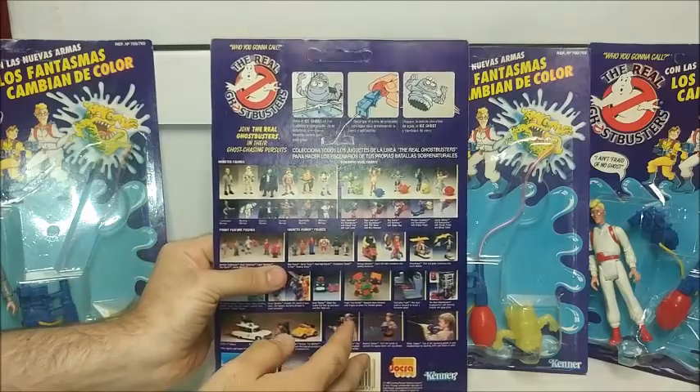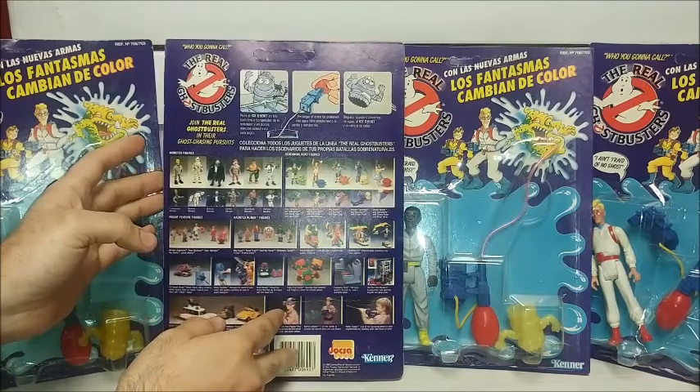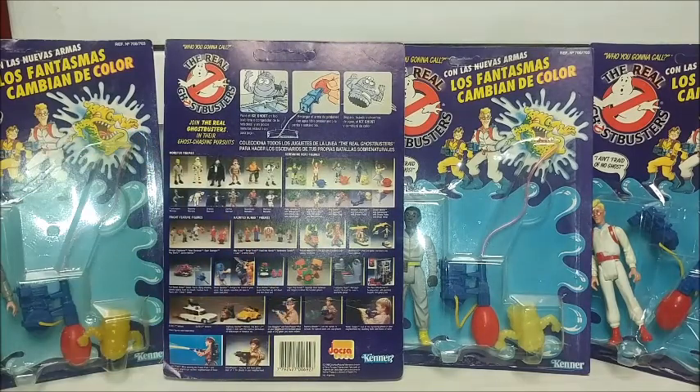Just looking at this card back, the pictures are blurry. Everything here is a slightly lesser quality than typical Ghostbuster toys, but it is fun to collect and neat to have in your collection nonetheless.